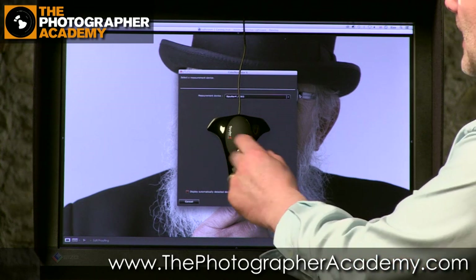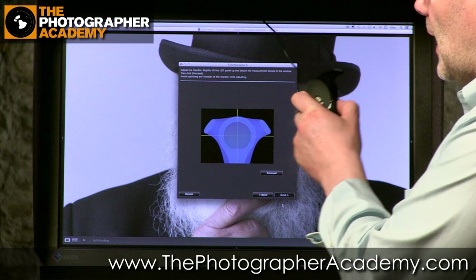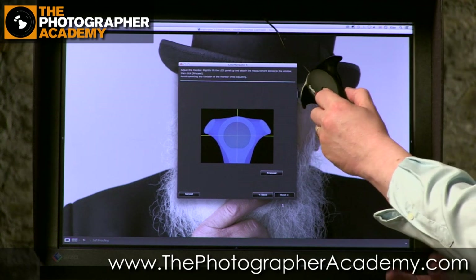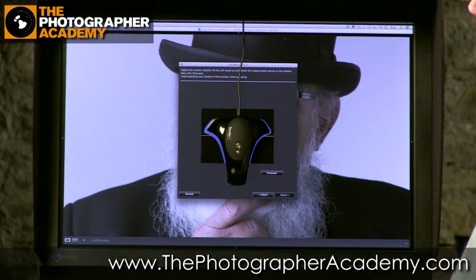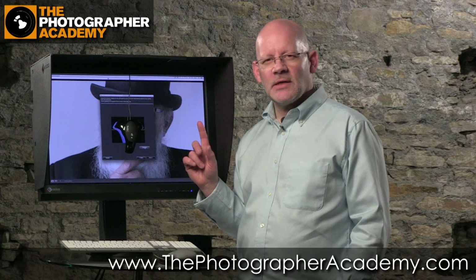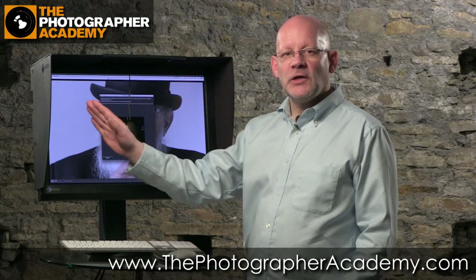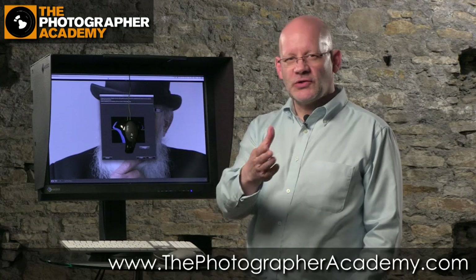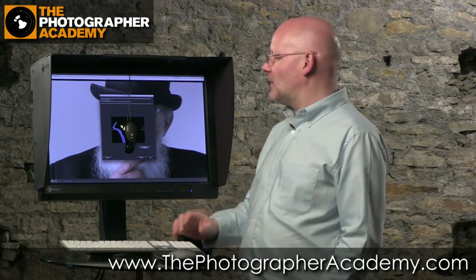Let's go and calibrate this monitor and I'll talk you through what's actually happening as it does it. We'll start with calibrating using this Spyder 4 — it takes a couple of minutes. I hope you've all been doing your calibrations. We put the Spyder in the centre and click Proceed. But does it have to be in the centre? No — it could be anywhere on the screen, because the screen should be uniform. Wherever you take the measurements you should get equivalent readings to anywhere else, and that's part of the functionality of a colour managed monitor like this ISO.